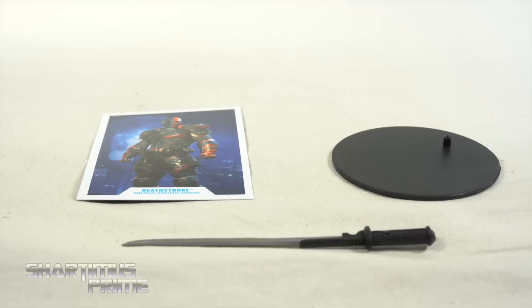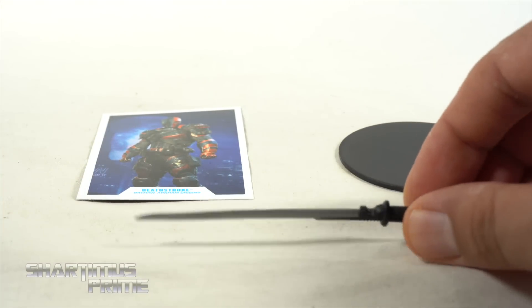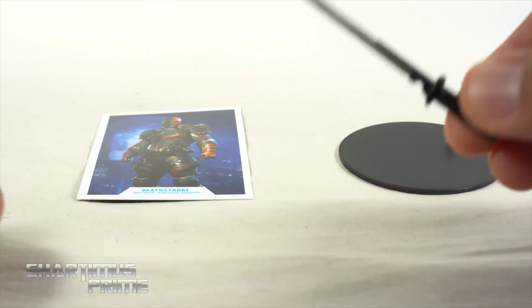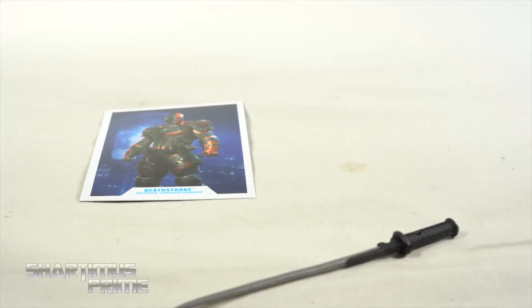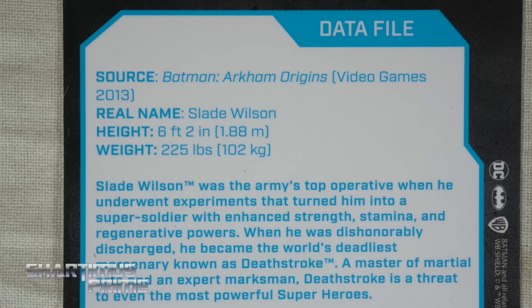We get three accessories: the trading card, your standard issue DC stand, and then the sword right over here. Unfortunately, this is it — well, you do get a coffee stain — but I wish we did get more accessories. On the back there's a read-up on Deathstroke; if you want to read it, go ahead and pause it right now.